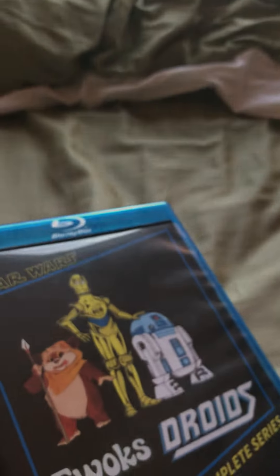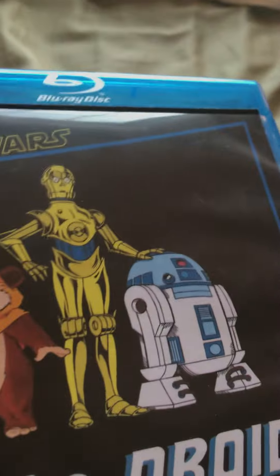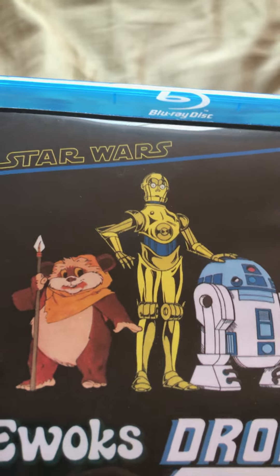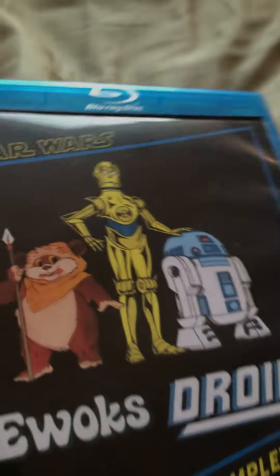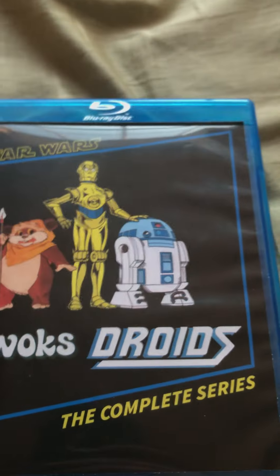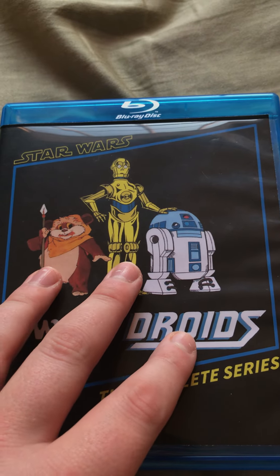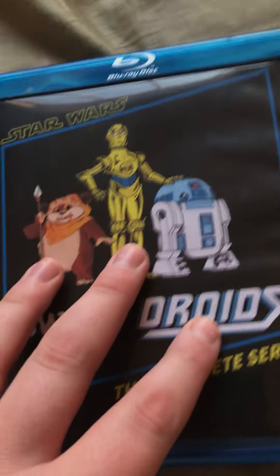I was really happy to buy this. I got it on eBay for — I think it was $29.99. You can get others like this, but there are lots of bootlegs out there. This is a really nice set, and the quality is as good as you can have for any of these, I believe.